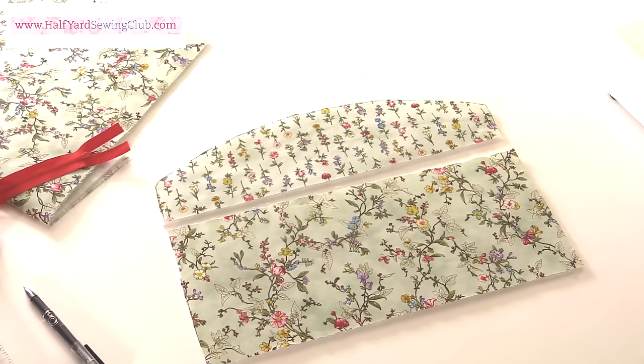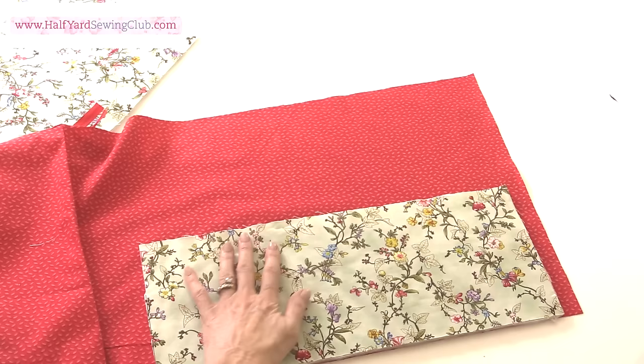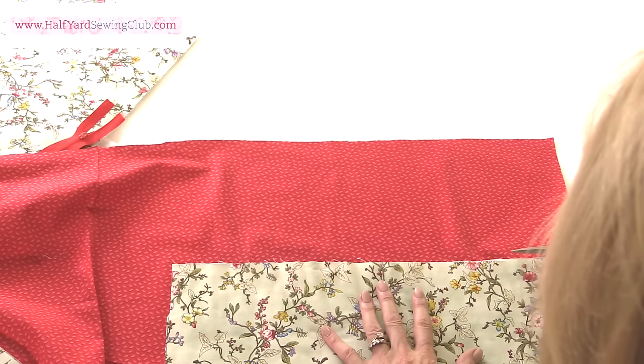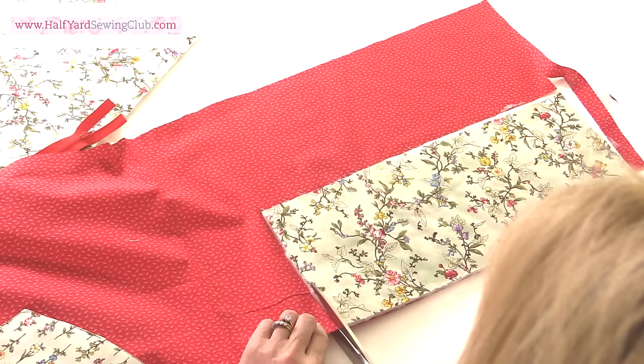Now I need to cut two lining pieces to exactly the same size. So if you have your rotary cutter, ruler and mat, this is a good time to use them. I'm just making sure that I'm not using the selvedge on the lining fabric, and using the front two pieces as templates we're just going to cut around. This is such a quick and simple make and it's a nice gift idea as well — if you've got spare coat hangers and not an awful lot of fabric, this would be a quick make that you can either sell or give away.